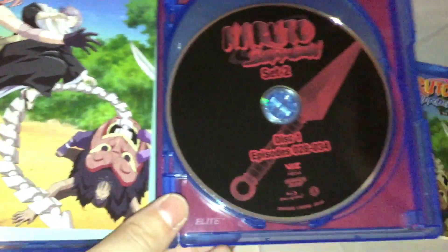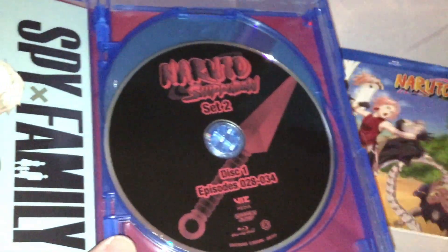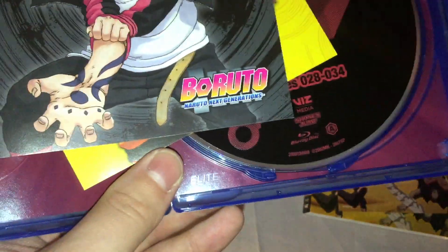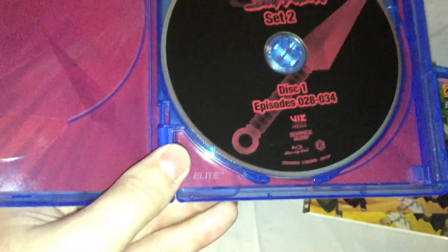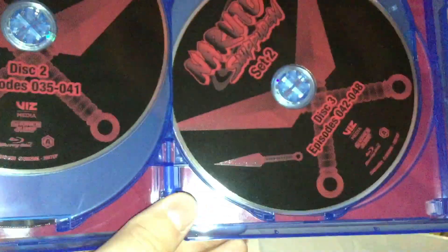So here we go with the Blu-Ray case, which has the same stuff as the slipcover. And then on the inside here, a nice art card that connects to the one from the first set, and some inserts for some of the manga that Viz releases — Spy x Family manga, the Boruto manga, and the Naruto manga. And we got the discs: Disc 1, 2, 3, and 4.